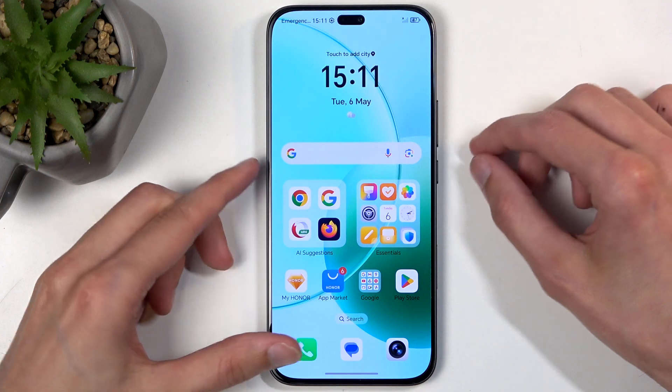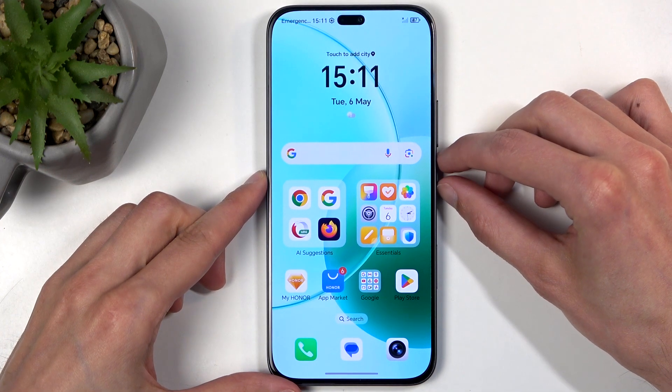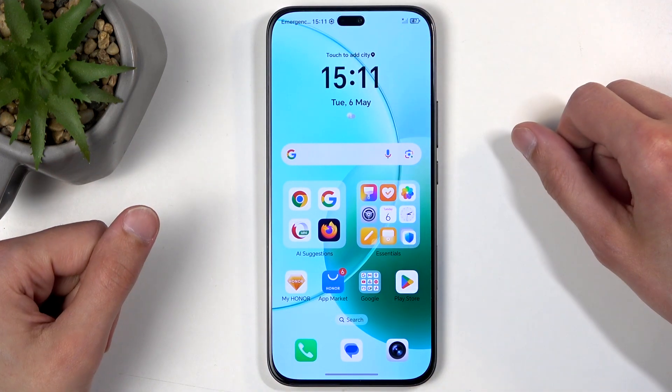To get started, you'll want to open up content that you wish to capture. I'll be using the home screen as an example for this, so it's already open and visible on my screen.